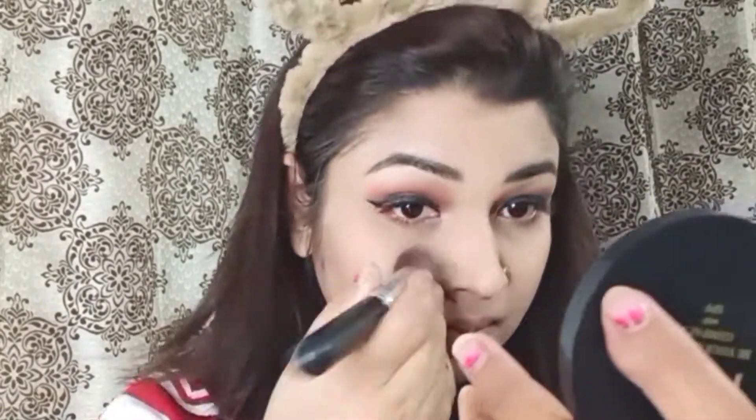Then I will remove the loose powder from under the eyes using a brush. Next, I will apply the contour palette using a brush for contouring on the nose. I will use a small pencil brush for precision.